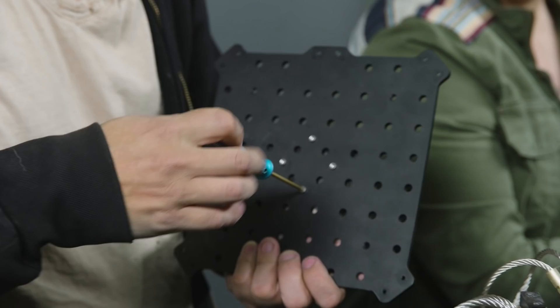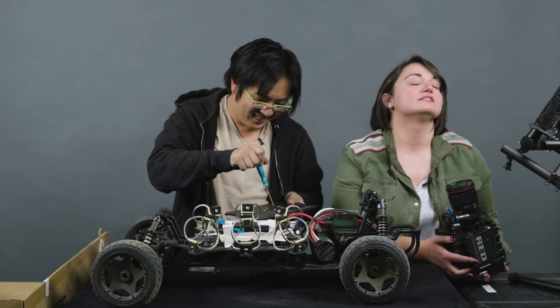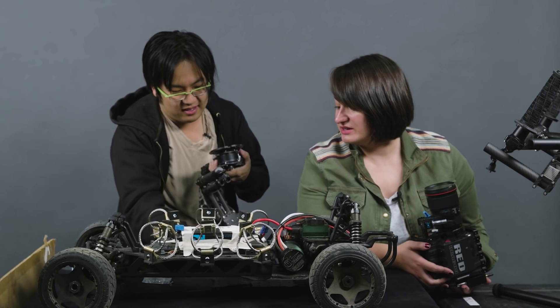There are no instructions. These little screws go into the Ninja Star. The Ninja Star goes on second — the Ninja Star plate goes on to the Movi first, after you take it off of the handlebar. Then we take the other plate — the cheese plate.